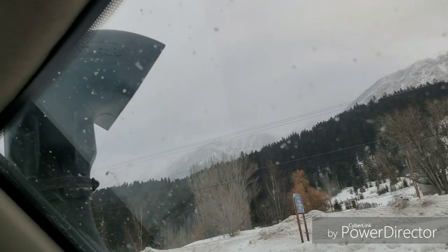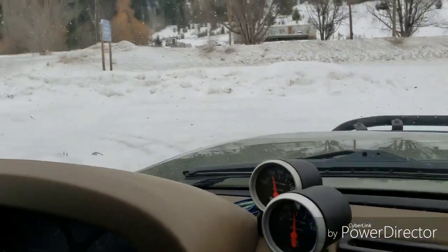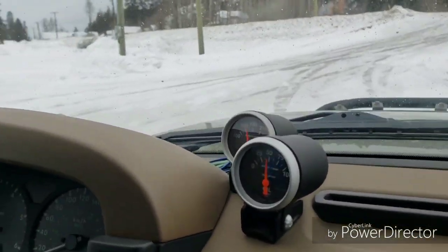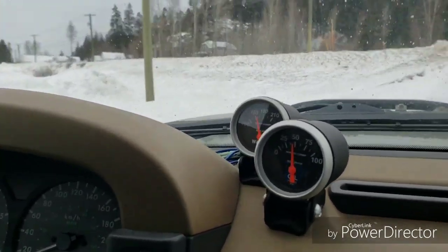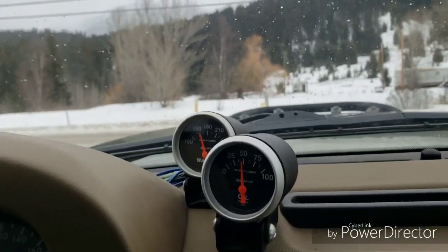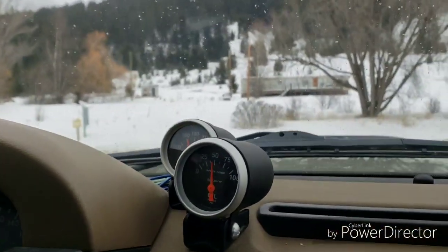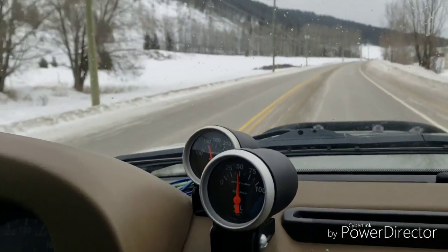We'll start driving again and see if the forward-facing position is cooler. I might also stop again and switch to sideways, which is recommended for snow on occasion. We'll check back in about five minutes to see if the engine temperature warms up.